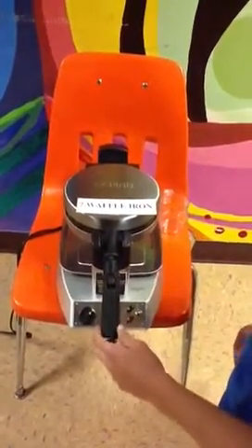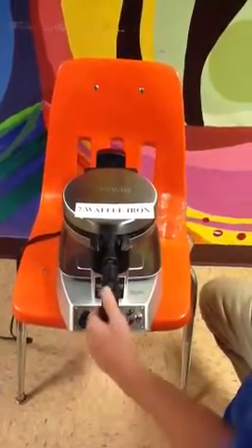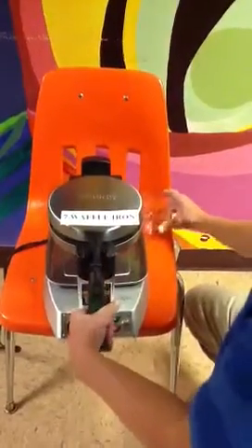Alright, so first you need to plug it in and turn it on, then adjust the heat setting. When it's ready, pour in the batter and turn it 100 degrees.